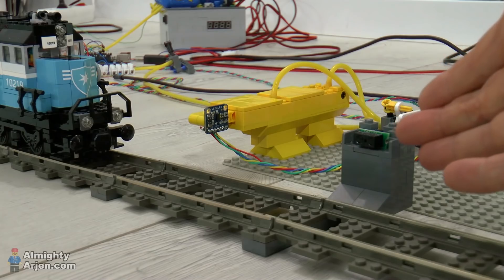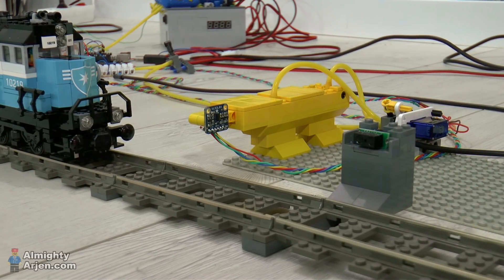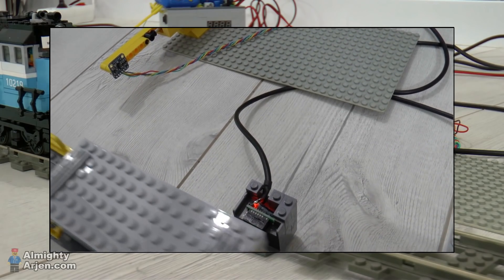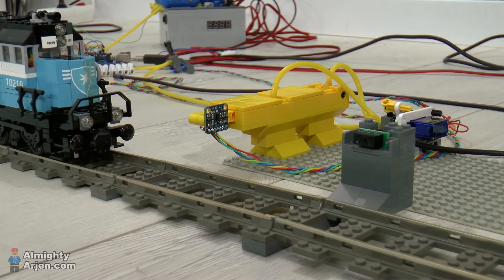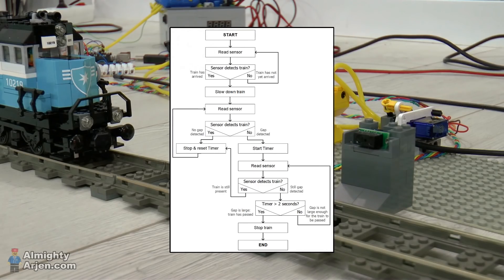My next idea was using a sensor that you see here. I run the train up to the sensor, and the sensor looks at when the train has completely passed it. After a specific set time, the train stops — so you're essentially looking at the back of the train. The downside is the sensor doesn't give a stable signal as the train passes, because there are gaps between wagons and the color black isn't always detected well. So the system needs to wait a certain amount of time — set to around two seconds — before it can tell the train has fully passed versus just a gap between wagons. When the gap is still present two seconds later, it knows the train has passed and stops immediately.